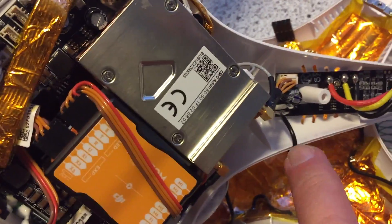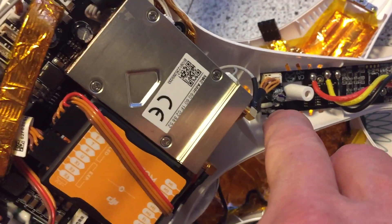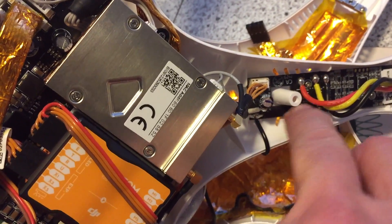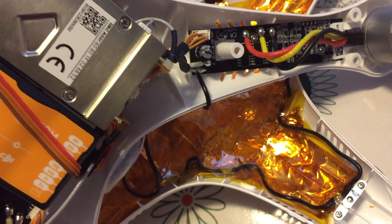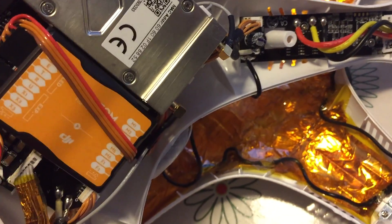Our ground wire, which grounds everything, connects to a negative terminal here on this motor control board, and that's what grounds all of this shielding out here for the GPS.